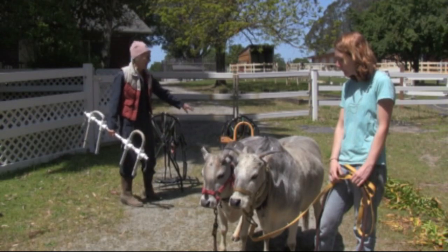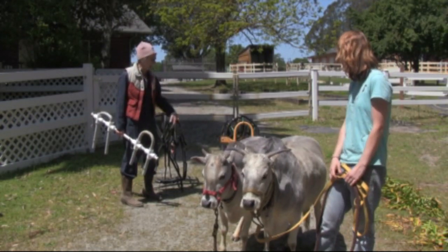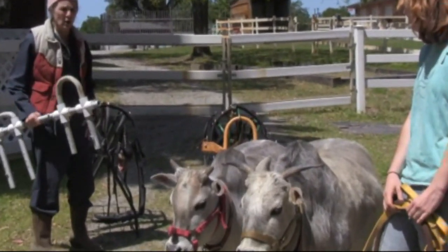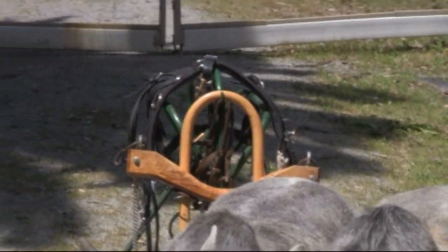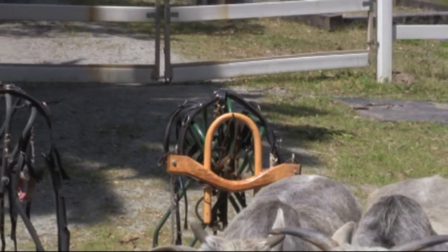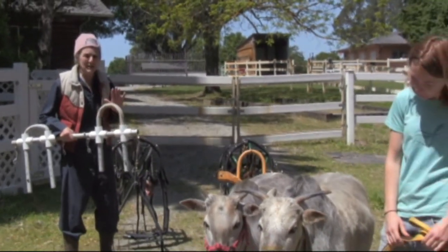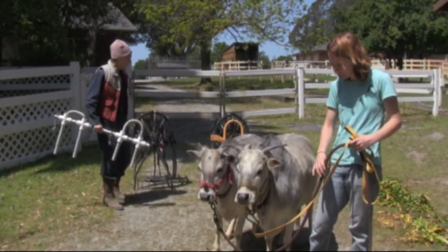I did want to buy a wooden double yoke, but it was very expensive and I wasn't sure how much double yoke work I was going to do. I love my wooden double yoke, which I had to order from the East Coast, but we made this useful — not pretty, but useful — double yoke right here and did a whole lot of training.